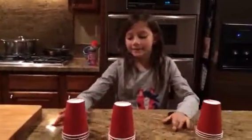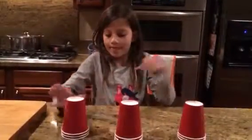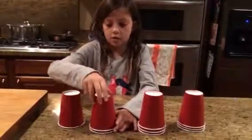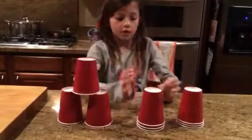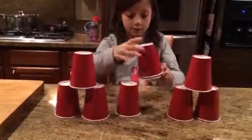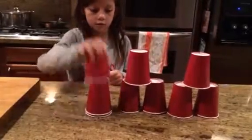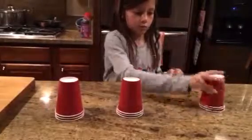Okay, so for the basic stack, you make three stacks of three. And take the first cup off one stack, and then the next cup, like that. And then do it on this side, like that. And for the last one, you're going to do the same thing. And down stack.